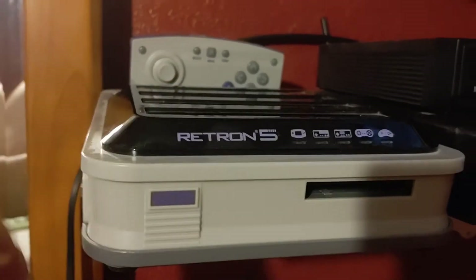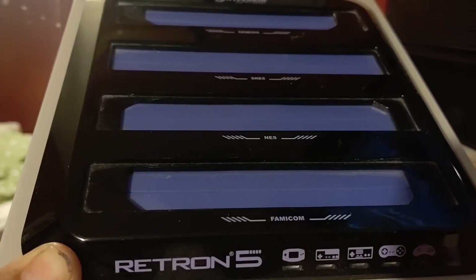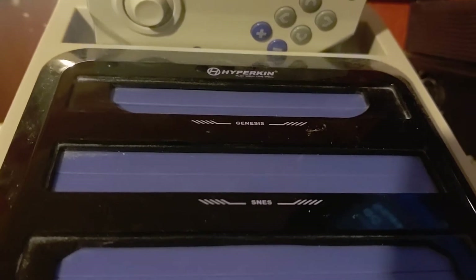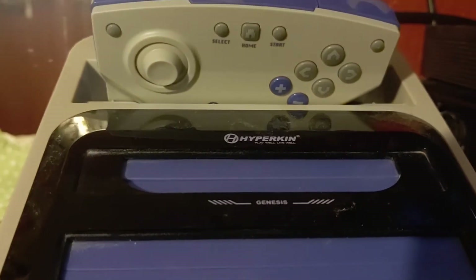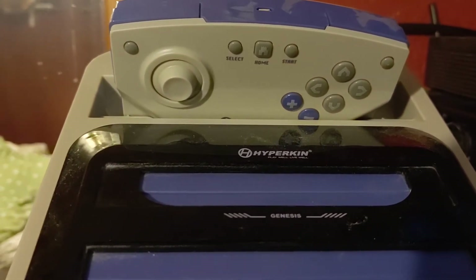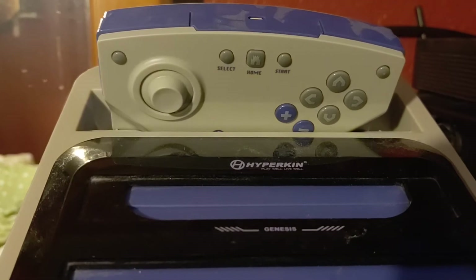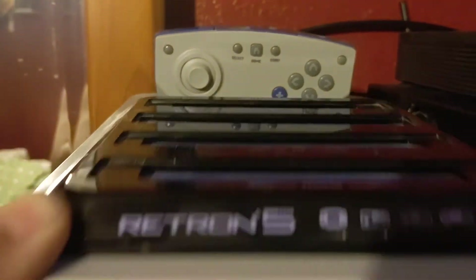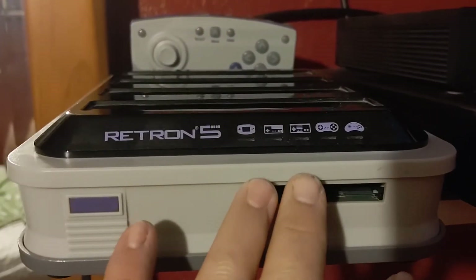As the Retron 5, this is cool because it plays the Famicom — which is the Japanese version of the NES — then you can play the NES, Super Nintendo, and the Sega Genesis. What's cool with the SNES slot is that you can play Super Famicom games in there. If you have the Master System adapter, you can play Master System through the Genesis port. And then you can play Game Boy, Game Boy Advance, and Game Boy Color through the slot.